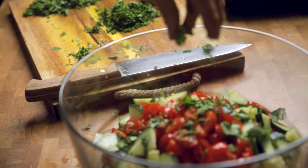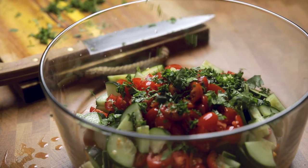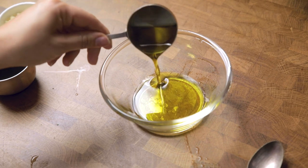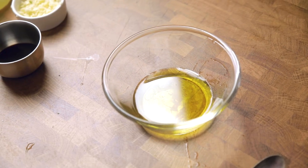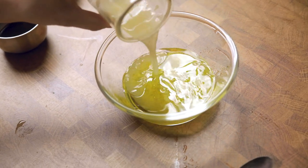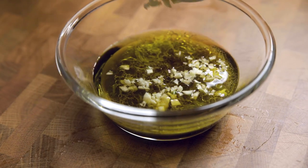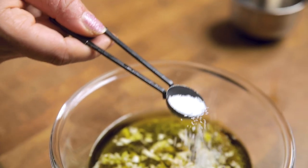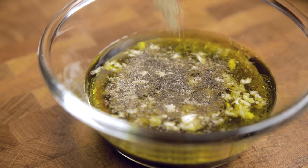If you happen to be someone who thinks cilantro tastes like soap, I'll feel sad for you, but you can just replace this with all parsley. Into a bowl, add some oil, fresh squeezed lemon juice, balsamic vinegar, garlic, salt, and pepper. If you are oil-free, you could replace the oil with tahini, avocado, or vegan plain yogurt for a different spin on this salad. You may need to add water to thin it out depending on which option you choose. Give everything a stir together and then set this aside.